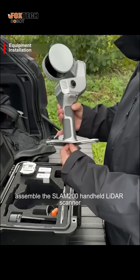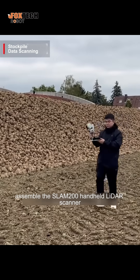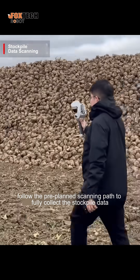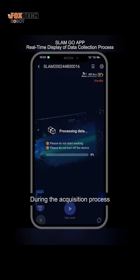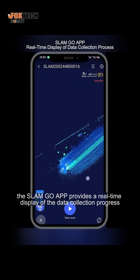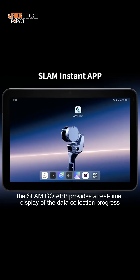First, assemble the SLAM 200 handheld LiDAR scanner. Then, follow the pre-planned scanning path to fully collect the stockpile data. During the acquisition process, the SLAM Go APP provides a real-time display of the data collection progress.